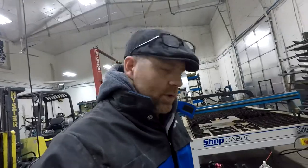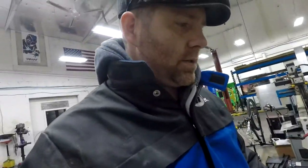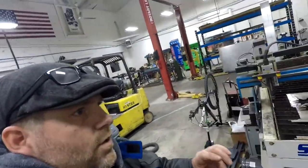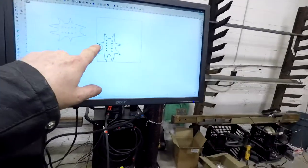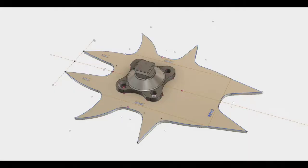Hey guys, this is Cole with Regal Metalworks. What I was working on today was I prototyped a new crampon foot pad, which is this guy. This little fella right here is a snapshot right out of Fusion 360.